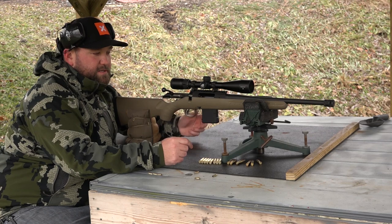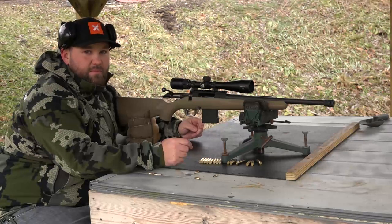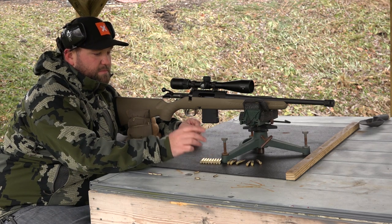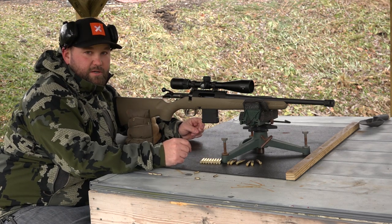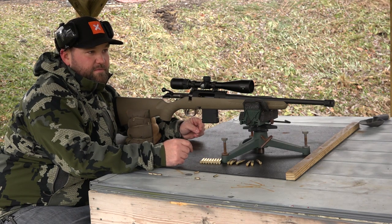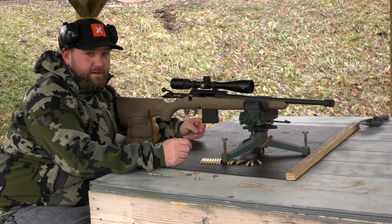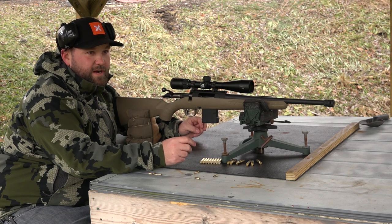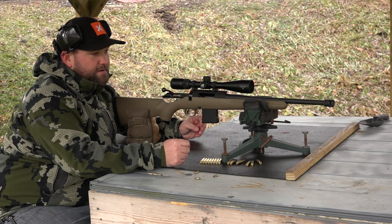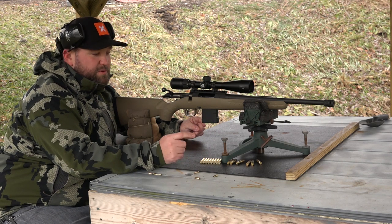I think you're going to see this gun put in action this spring when I head down to Oklahoma on a pig hunt with my buddy Mark. We're going to keep pushing this gun and seeing what it can do. It's a super lightweight, fun gun to shoot — great for a kid, and you could definitely take down a deer, hog, coyote, or fox for a minimal amount of money. Really nice gun — thanks for watching!